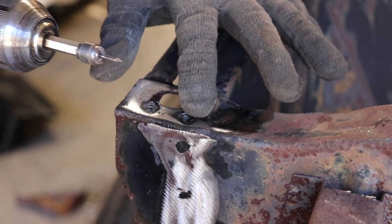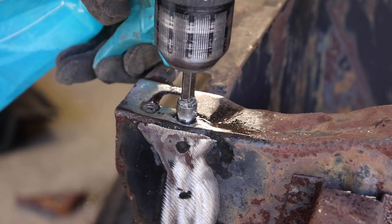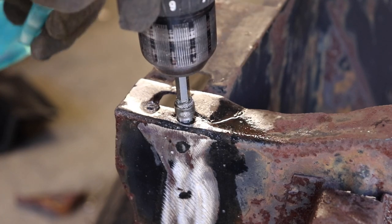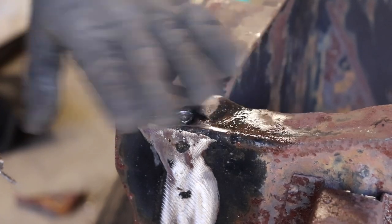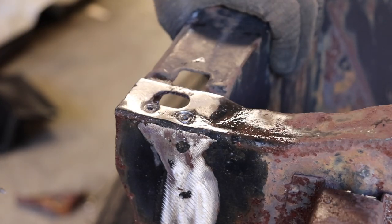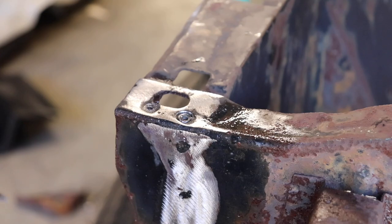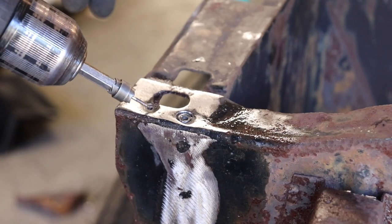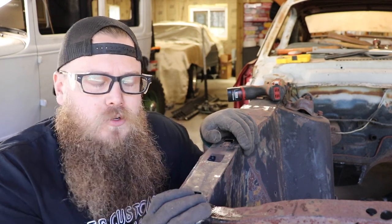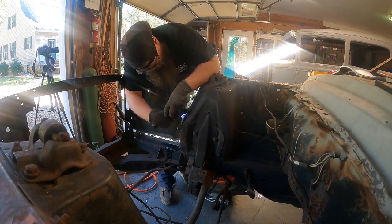Now that I've got my pilot holes, I'm going to take my spot weld cutter and it's going to go right into my pilot hole. I'm going to spray it the whole time because I like to drill fast. I'm keeping the radiator support, so I'm drilling the holes through the radiator support so I don't have to drill holes through our new piece later — I'm going to spot weld right through the holes we create. Don't worry about making a big hole on a piece you're keeping. That's basically the gist of cutting out all your spot weld holes.